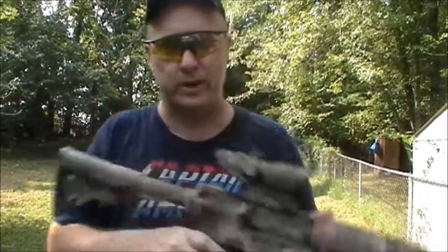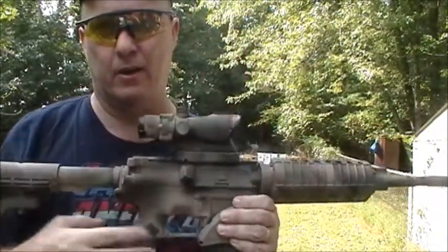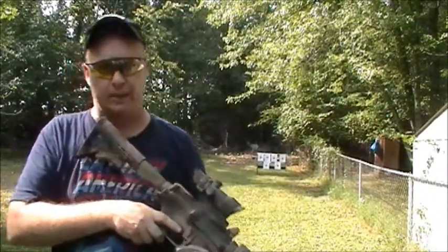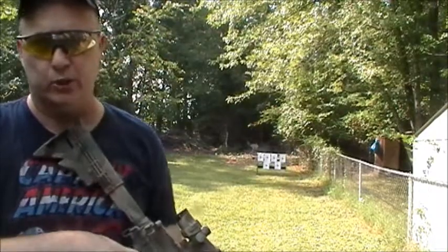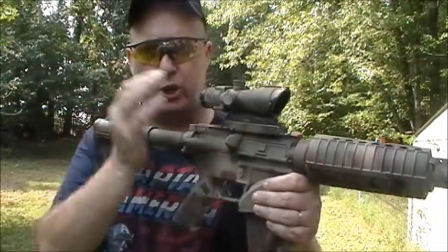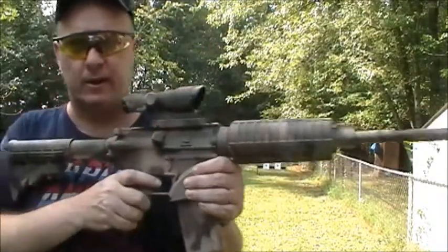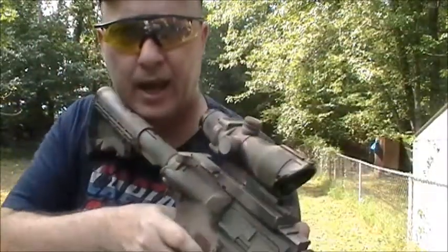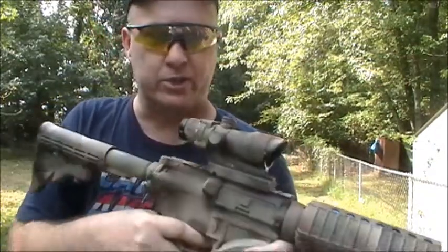Hello again everybody. This is Derek at Screaming Bull Airsoft.com and today we're going to do a review of this ACOG scope. I'm going to zero the ACOG scope on those targets and show you what you get, how you adjust it left and right, up and down, how it attaches, and all the intricate parts of this ACOG scope.